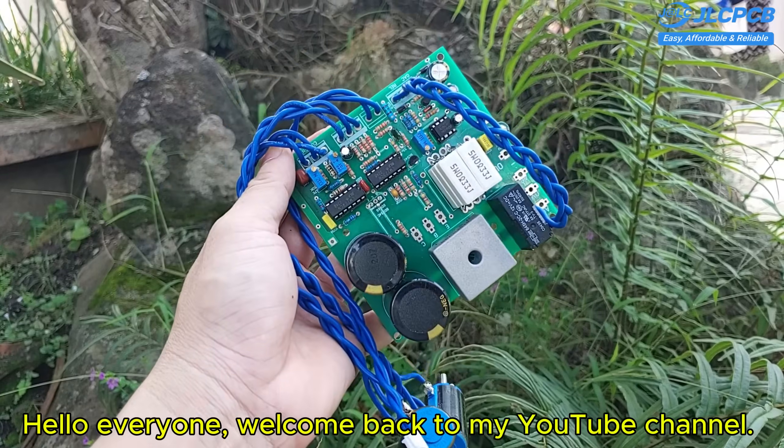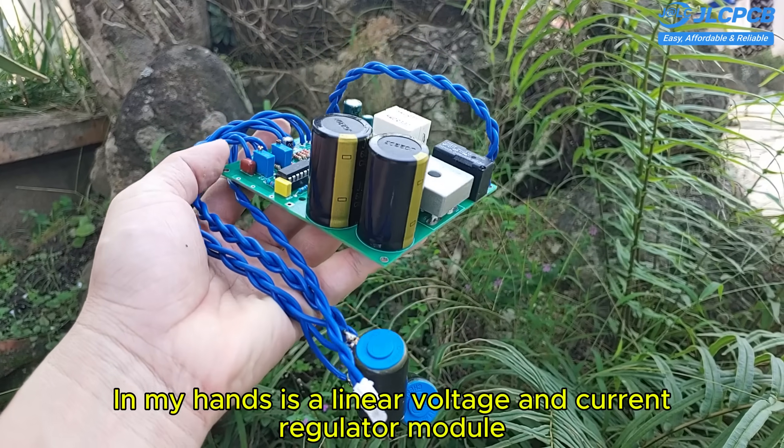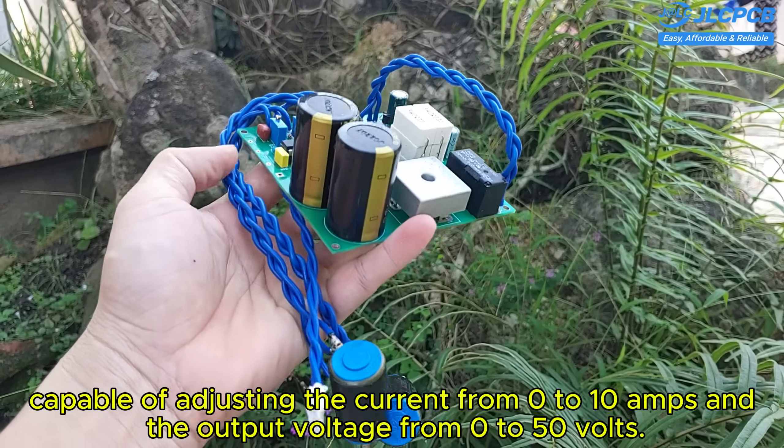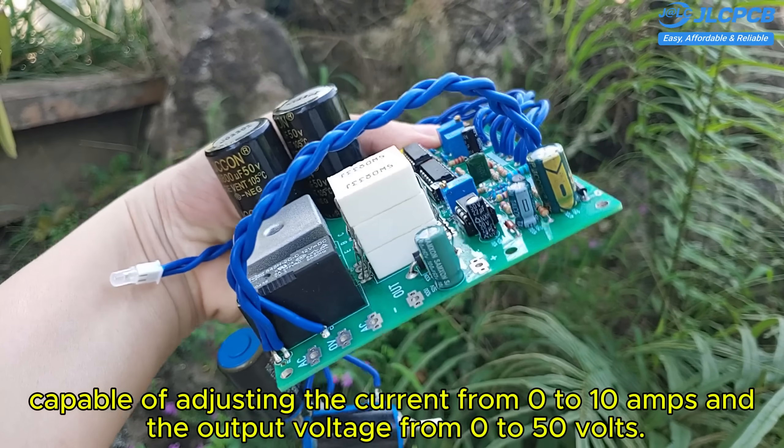Hello everyone! Welcome back to my YouTube channel. In my hands is a linear voltage and current regulator module capable of adjusting the current from 0 to 10 amps and the output voltage from 0 to 50 volts.